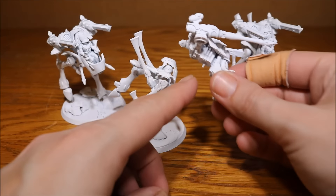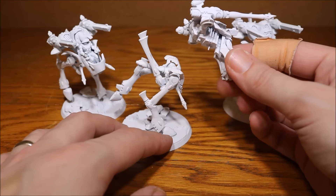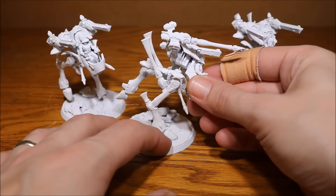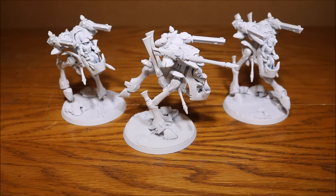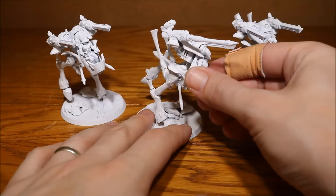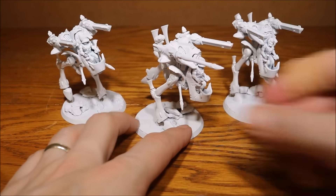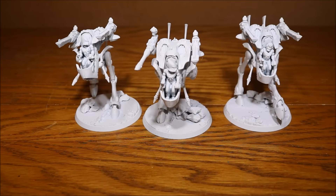I haven't glued these yet — purely for painting, it's going to be a lot easier to paint them separately. I probably will glue them after painting, but I'll have to see how I store them in my case. If I need to keep them unglued for storage, I could just leave them off. Plus, it's quite useful — if a weapon gets wrecked, I can just take that piece off and it would look like a wrecked walker on the table. So maybe I'll just leave them pinned.